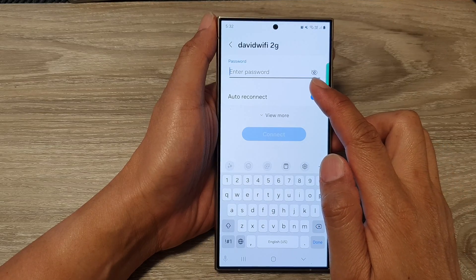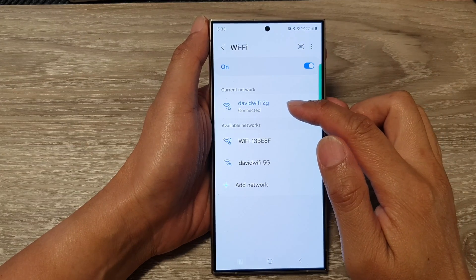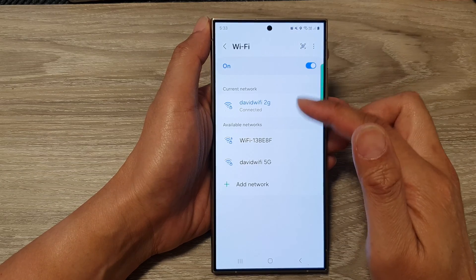Next, put in the Wi-Fi network password, then tap on the connect button. And you should be able to connect to a different Wi-Fi network.